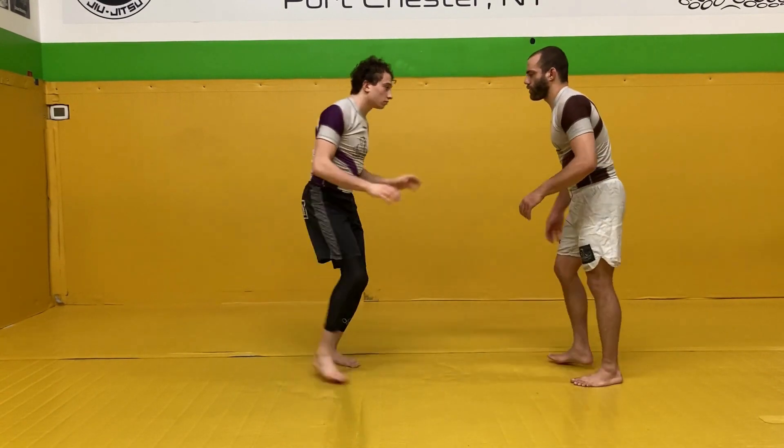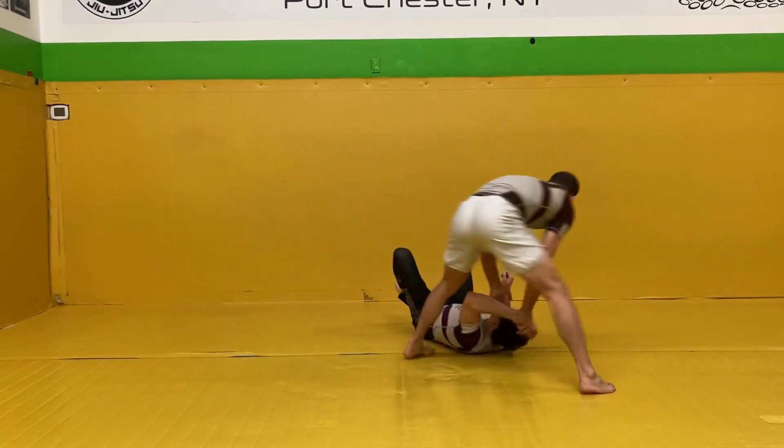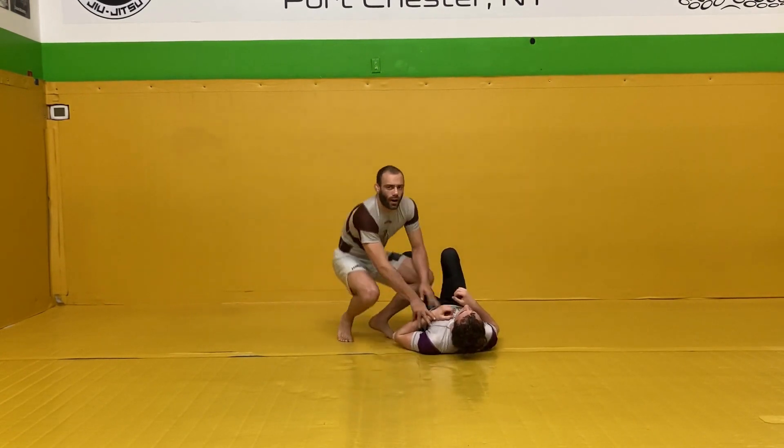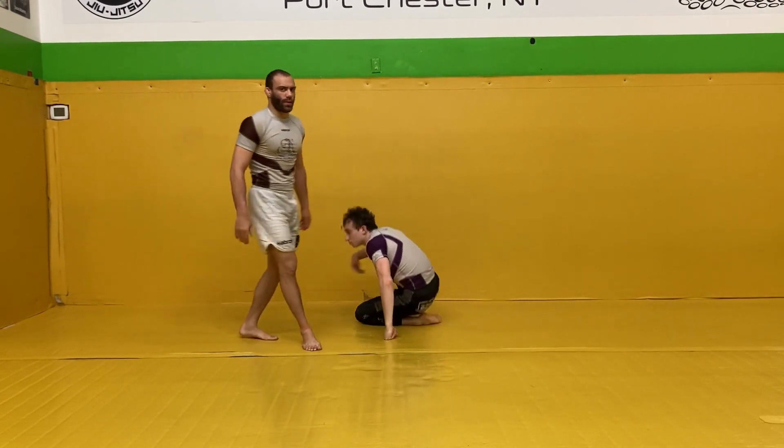Alright, one more time, just a little bit quicker. From here I flip it over and come right here and try to secure the knee-on-belly position. That's how to do Kota Gai — it's one of my favorite wrist locks.